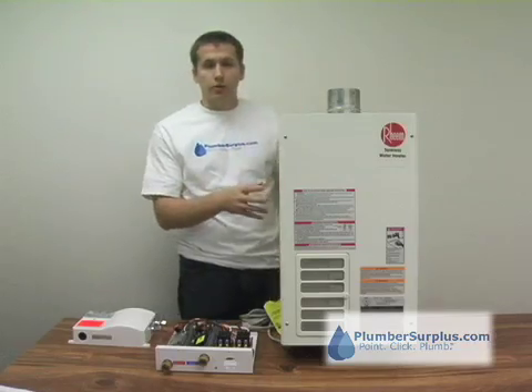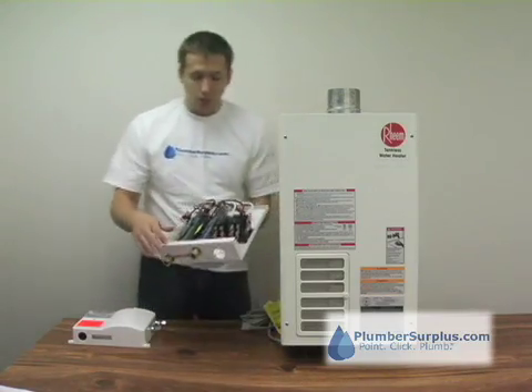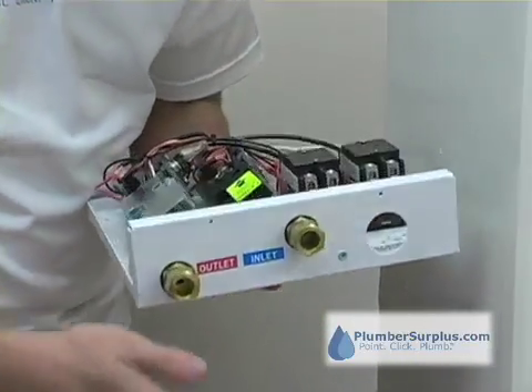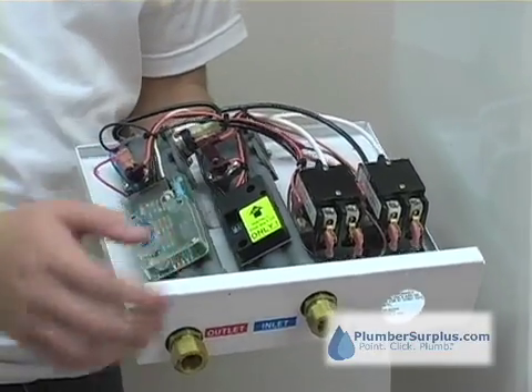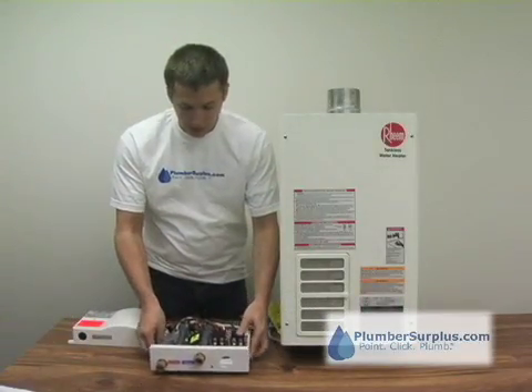Tankless water heaters work a little bit differently. This one happens to be an electric tankless water heater — I'm going to use it as an example. We've got an inlet and an outlet. Water comes into the inlet, passes through a heating element, and once it goes through that heating element, it heats the water, comes through the outlet, and you've got warm water. Really simple technology — that's basically how it works.